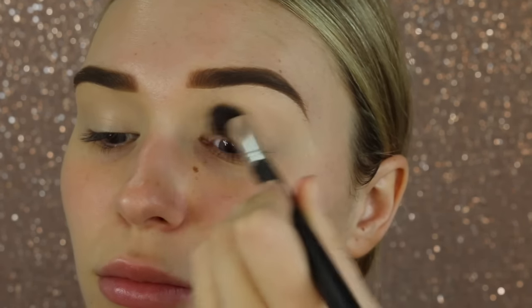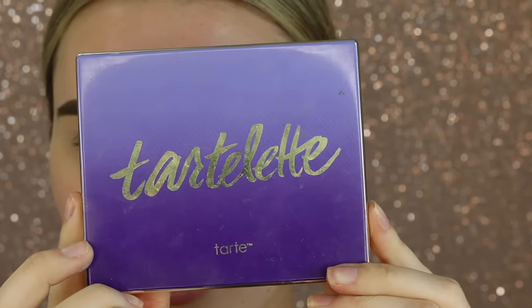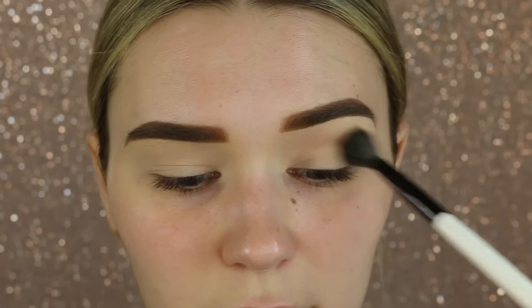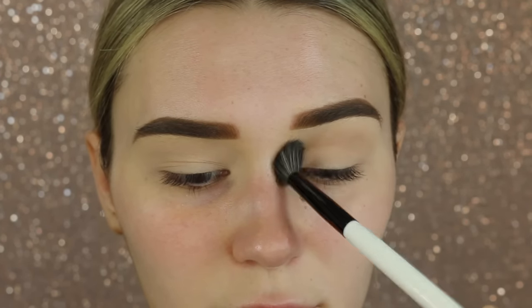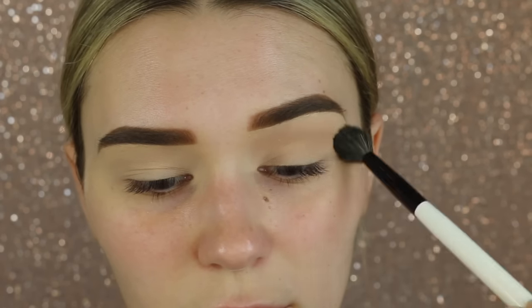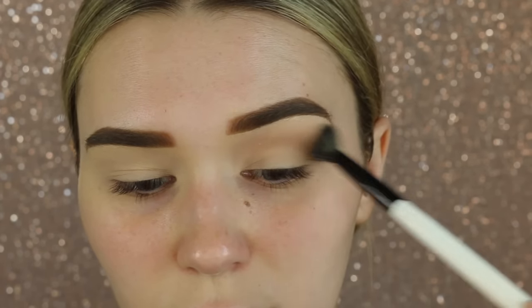I'm using the Rimmel Stay Matte powder — love this stuff. Now we're going in with the Tarte Tartlet palette and I'm just picking up a medium brown as the transition shade. I'm taking this on a really fluffy brush and blending it from inner corner to outer corner. This just makes it easy for all of the other colors to blend out on top.